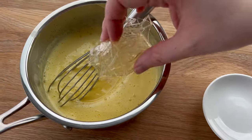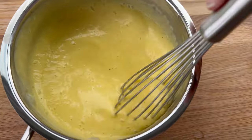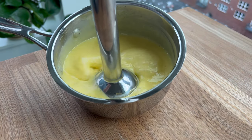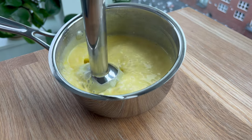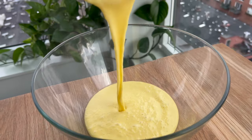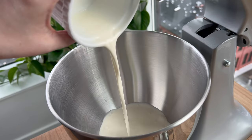After I pull the anglaise off the heat, I'm going to add in the bloomed gelatin right away and give this a good stir first with my whisk, just to make sure that everything is combined. The gelatin melts and dissolves into the anglaise. Then I'm going to switch over to my immersion blender. This is not 100% necessary, but I really highly recommend it because emulsifying the anglaise will help you get the creamiest, most decadent mousse later on. Then I'm going to pour that into a larger, wider bowl and let it cool down at room temperature while I whip up my cream.